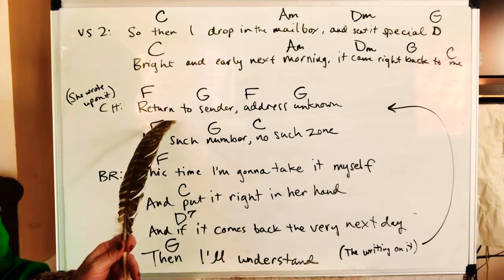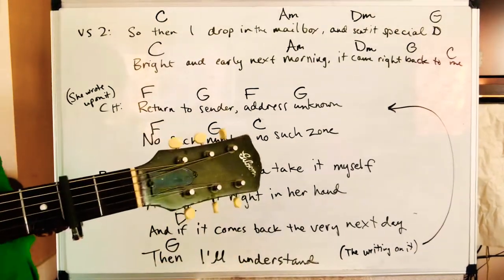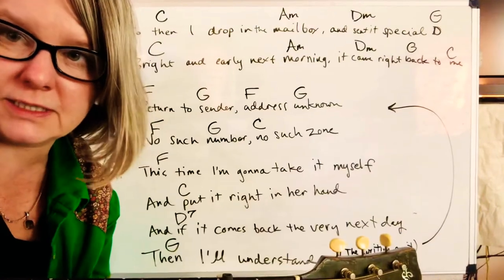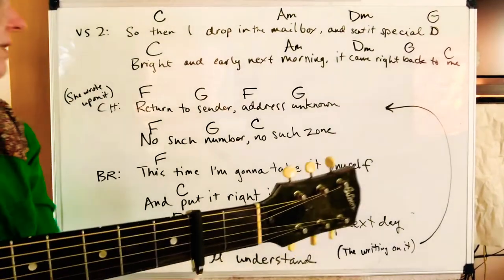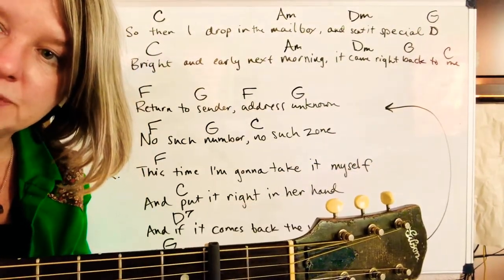So that's the whole thing. After you've played the first verse and the chorus, you play the second verse, the chorus again, the bridge, the chorus, and then out.